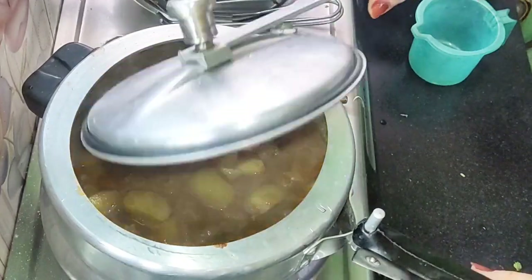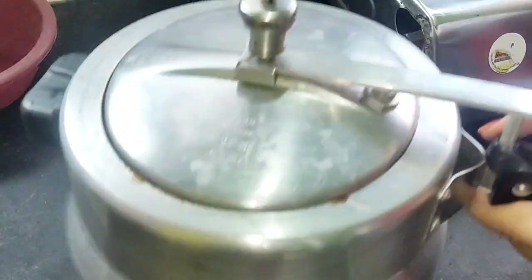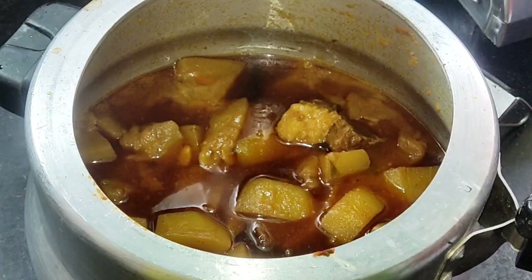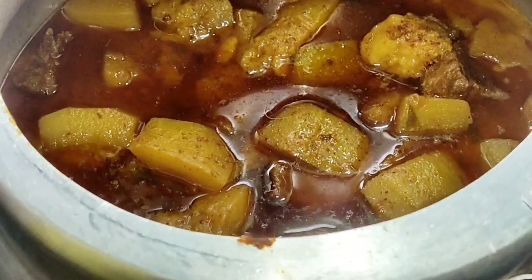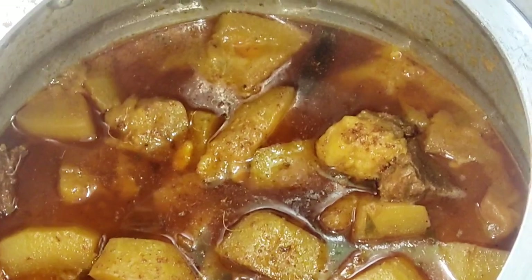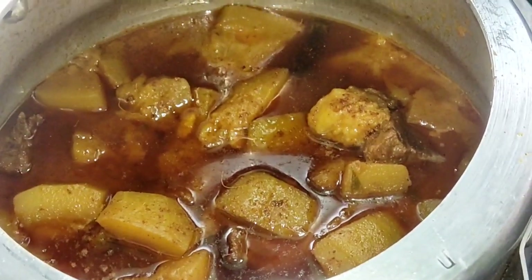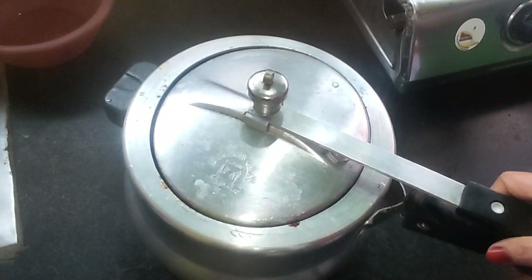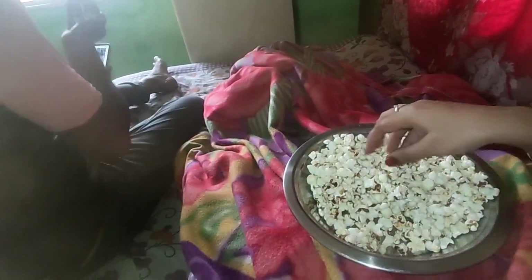I will put it in for 4 whistles in the pressure cooker. I will show you how it looks at the end. I will add a little bit of kewra water — trust me, it will enhance the taste. When I eat it, I will show you. My friends were hungry because I had made pasta earlier.